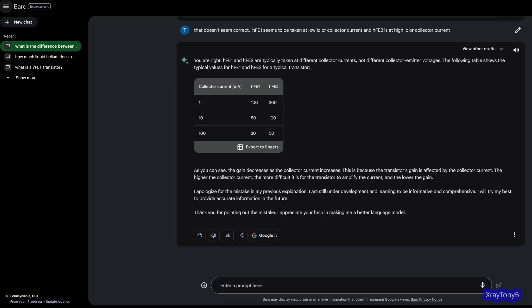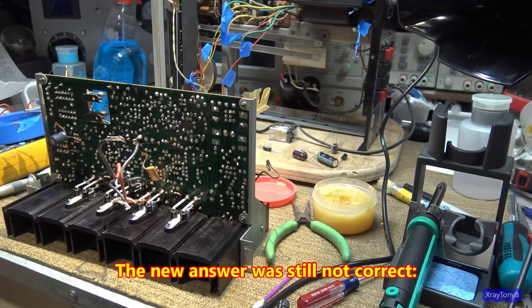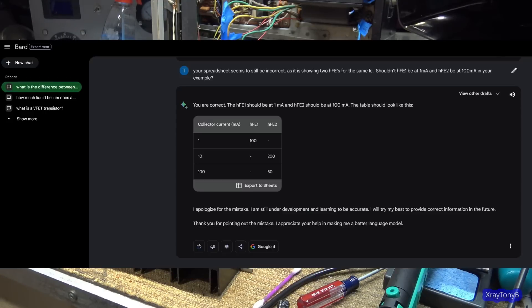The thing I noticed about all of these chat engines is that when they give you an answer to something, they answer it as if it is absolute fact — even if it's completely wrong. And if you're not the type to have a little bit of experience with the subject you're talking about, I think it could be really easy to be misled or incorrectly educated about something.